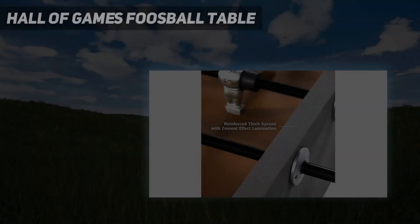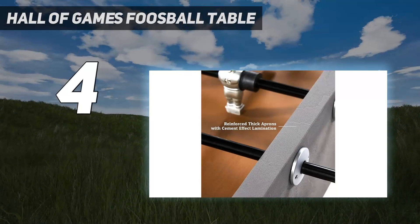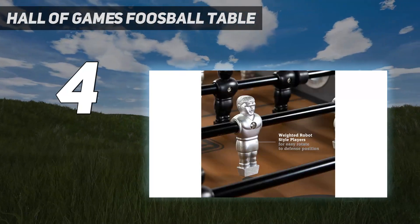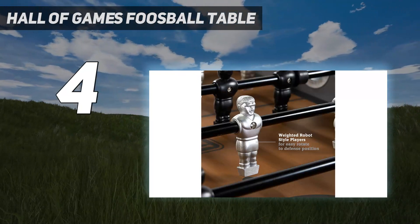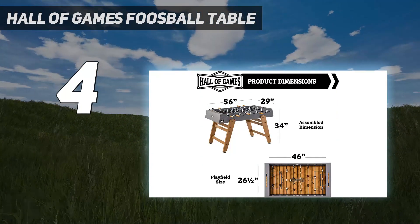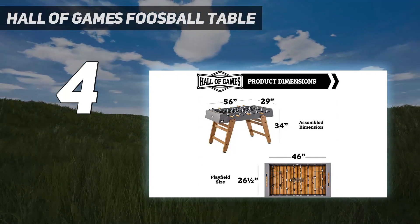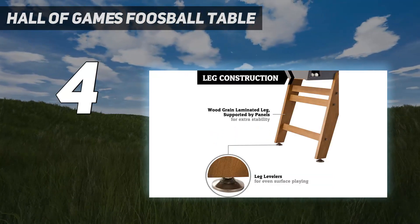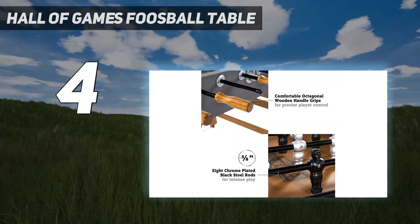Coming in at number 4: the Hall of Games Foosball Table. Calling all competitive foosers — at 56 by 29 inches, the Kinwood was built for tournaments and boisterous at-home games in your man cave or bonus room. It's got solid birchwood legs with levelers, plated chrome rods, and comfy octagonal handles.